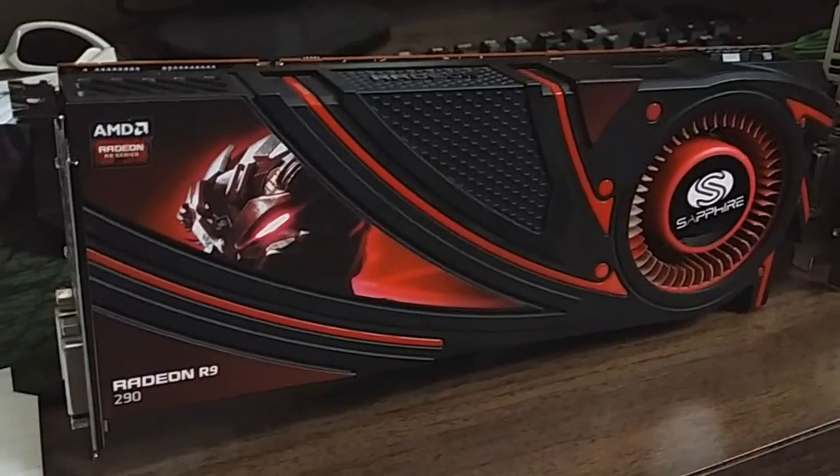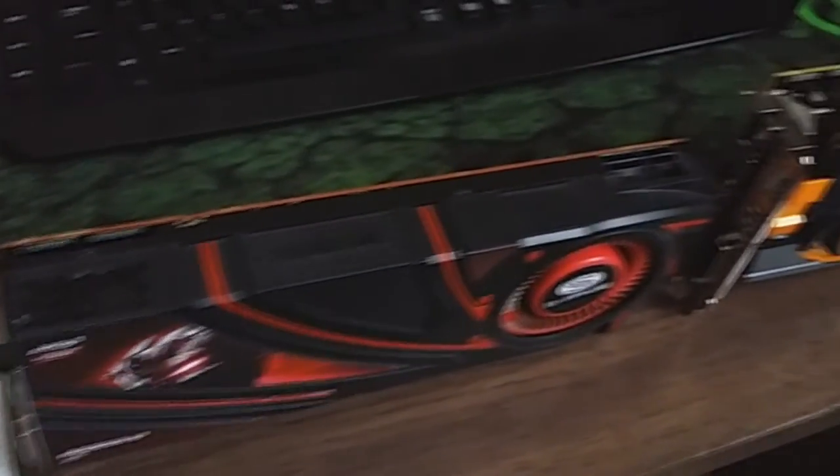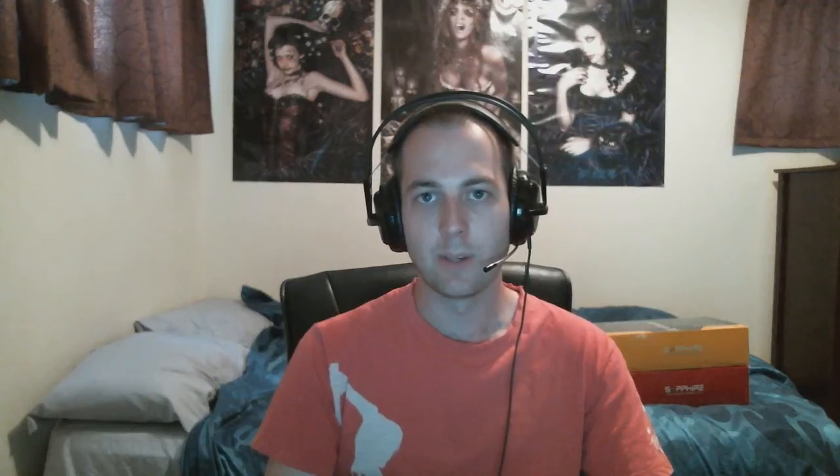Overall, which one would I recommend? If you're not into overclocking and you don't have a problem with noise — say you always wear headphones when gaming, volume right up and you can't really hear anything — then just get the reference 290. Paying that extra, however much it might be, for two frames is just not worth it. However, if you are into GPU overclocking and noise is a big deal to you, then definitely go for the non-reference. It runs much cooler, it's much quieter, and you'll be able to overclock it further without it being too intrusive.